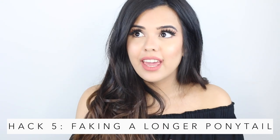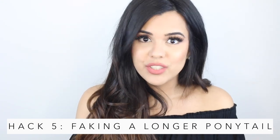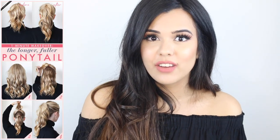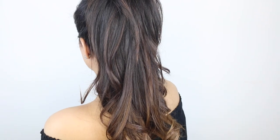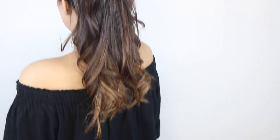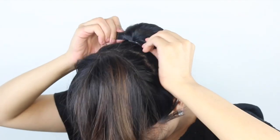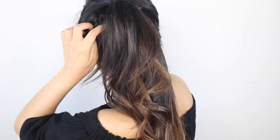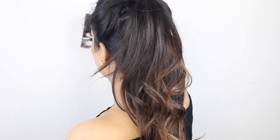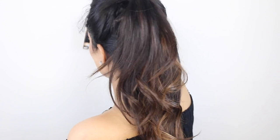The next hack I'm going to test is how to fake a longer ponytail. I'm sure you've seen it where you have one ponytail on top of the other to create the illusion of one really long ponytail. I'm going to first put my hair up in a regular ponytail. My hair is pretty long so my ponytail isn't too short. Then I'm going to make a part just above my ear, tie it up, and pop the bottom into a ponytail as well. It did create a longer ponytail, but I can definitely see the separation and I'm sure people around me would be able to tell there are two ponytails.